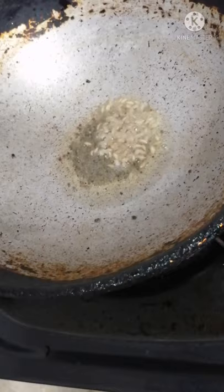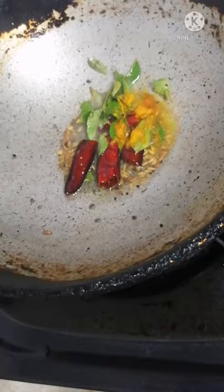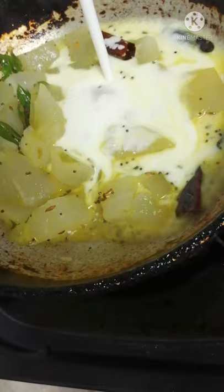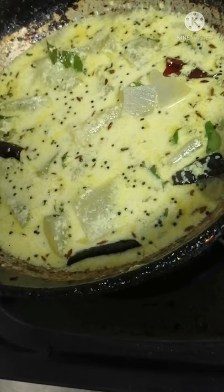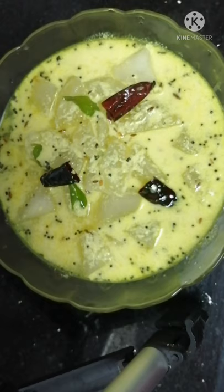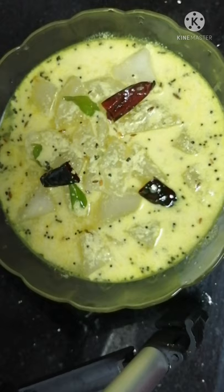Add salt. Then, add a small teaspoon. Now, we have to cut the whole thing. We are ready to cut the whole thing.